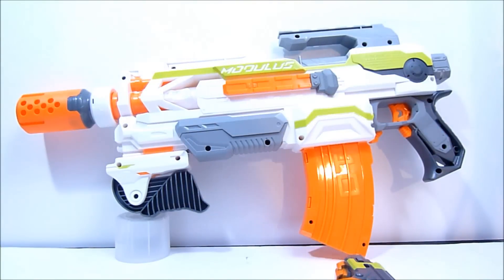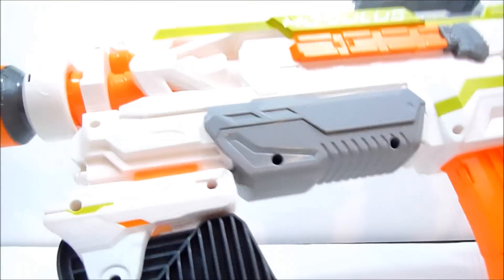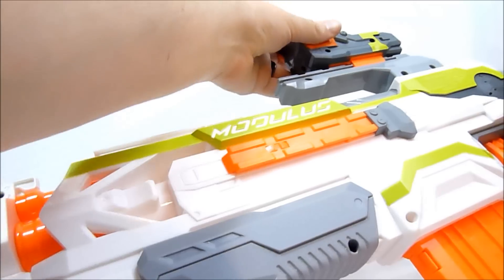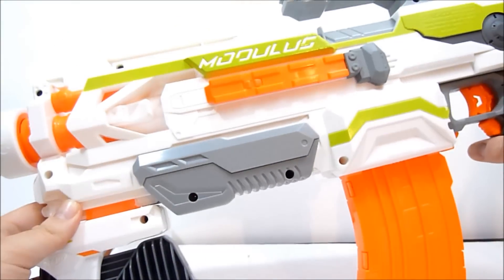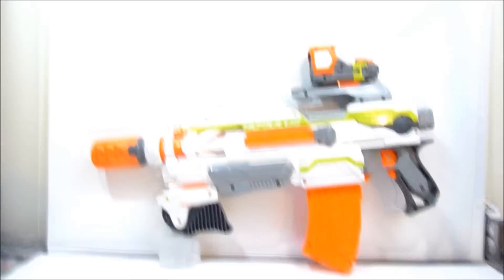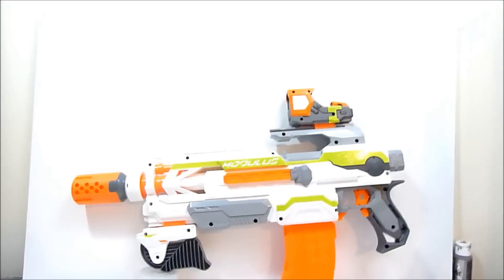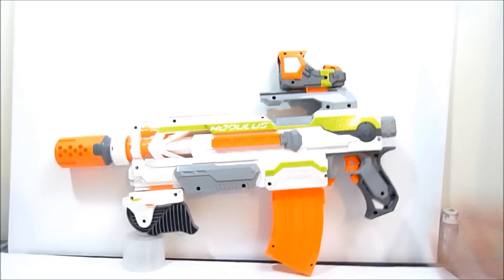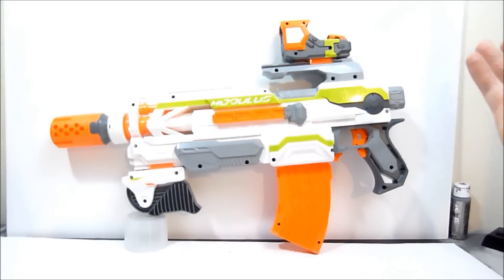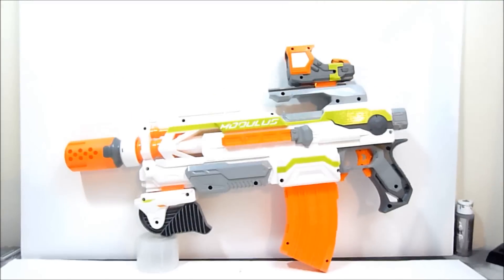Let's pop all the lights back on. You can put the sight right up here on the blaster and it looks a little goofy there. I think it'll look better if you have a stock on the end, which you can obviously do because there is a stock for the Modulus base system.